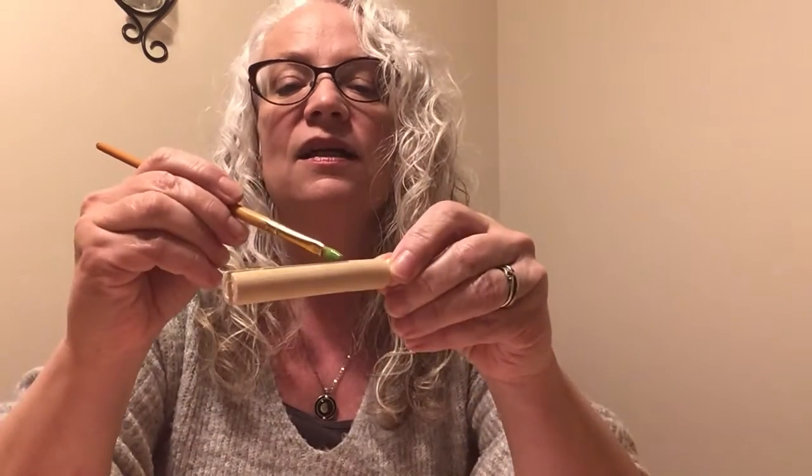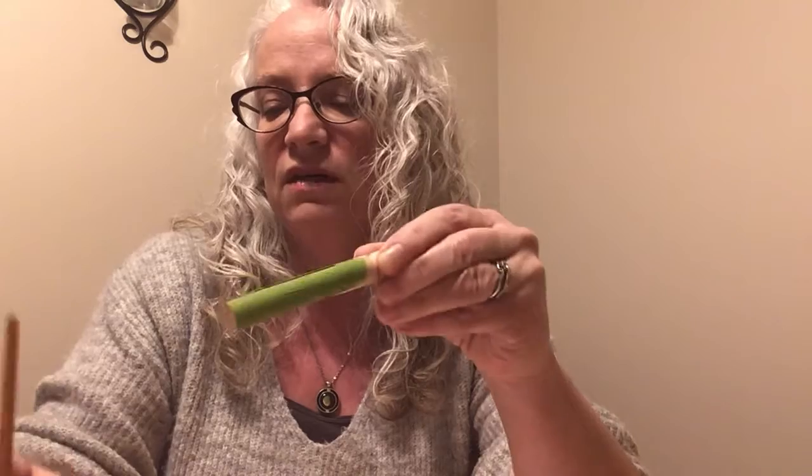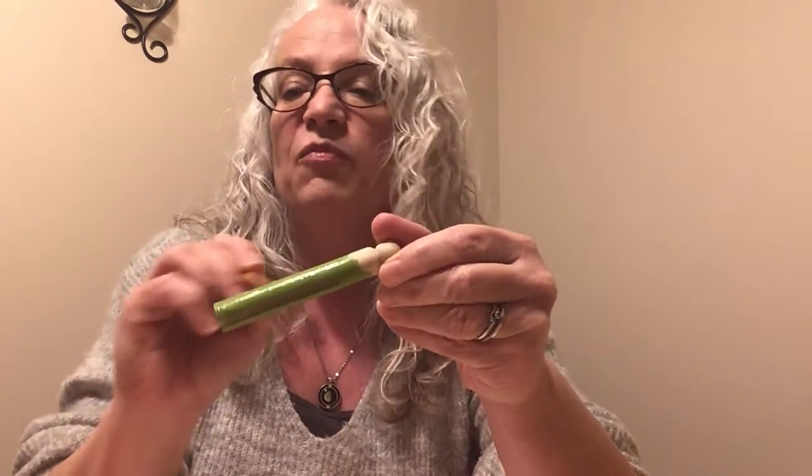The first thing we're going to do — I'm going to use some green paint here — is you want to do your base color of whatever design you're making. What we're making are little people, so I'm using green. You're best off holding it by its head and painting the clippy part first. You might want to do a couple of coats just to get some really good coverage, because wood will soak up paint like nobody's business, unless you have primer. But I don't think for crafts people very often use primer.